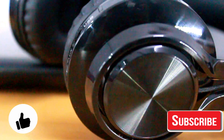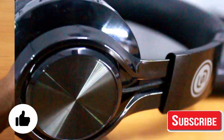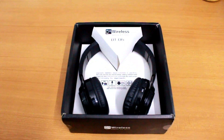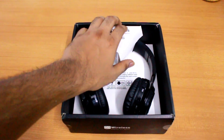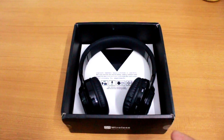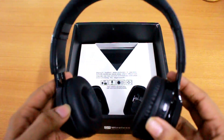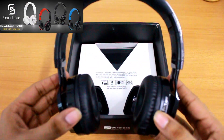As day by day people are more influenced with Bluetooth devices, these devices are getting more and more expensive, but today we are looking at a Bluetooth headphone which costs around $30 or 800 rupees on Amazon and comes in 4 different colors.